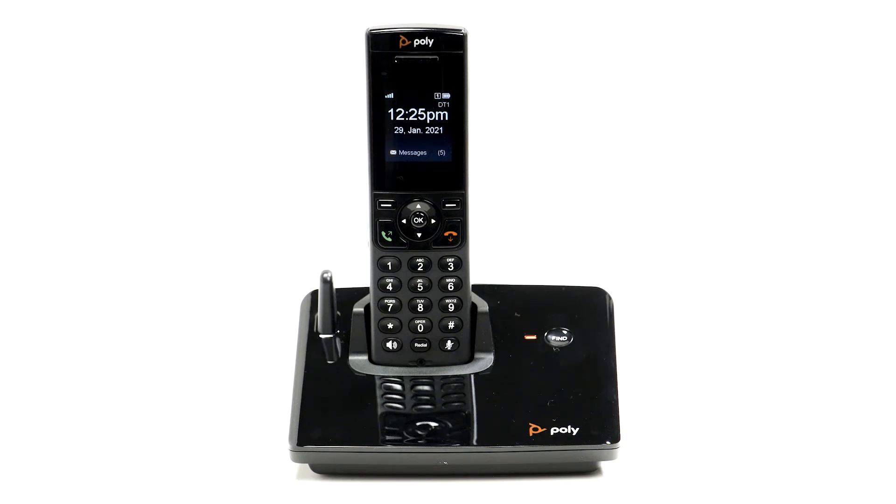In this video, we'll learn how to register and find your Polycom VVX D230 handset if it's misplaced.